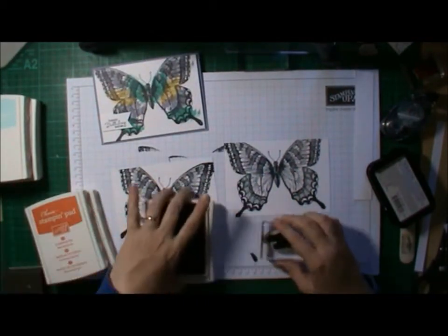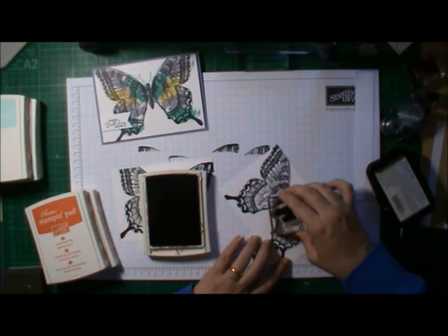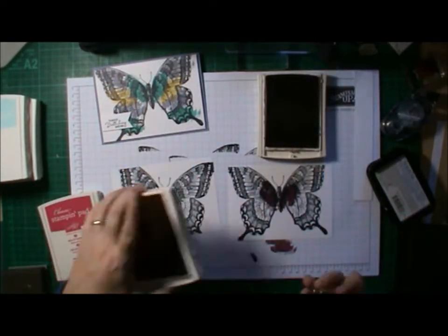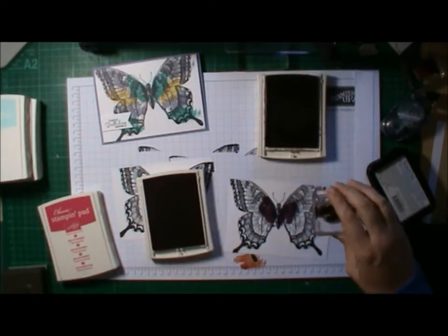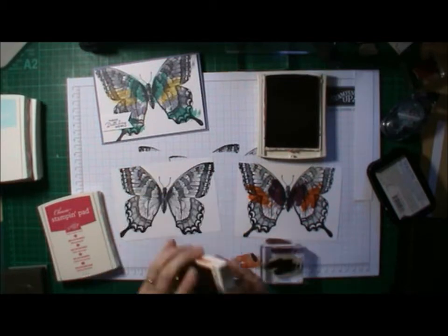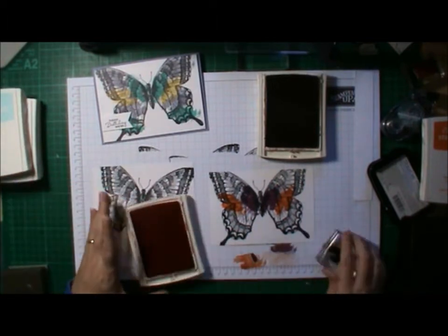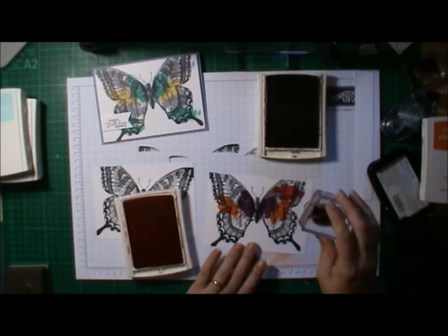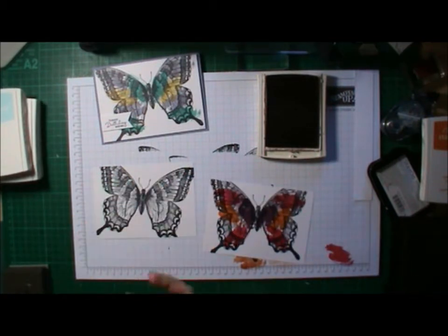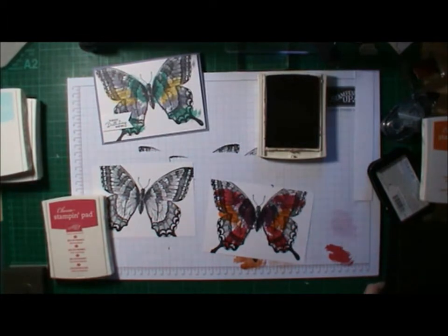I've used the Work of Art stamp — one of the stamps in that set — it's just like a scribbly brush stroke type of stamp, and I thought it would make a great way to color in the butterfly. I absolutely love the Swallow Tail stamp, but it is a lot of work to color in. I got this new Work of Art stamp set, brand new in the catalog this year, and I just thought it'd be perfect.